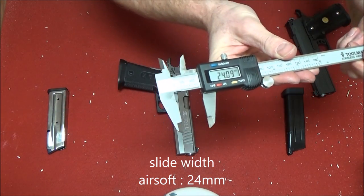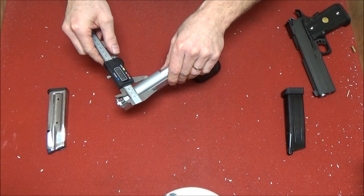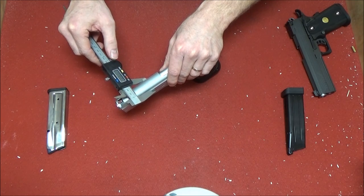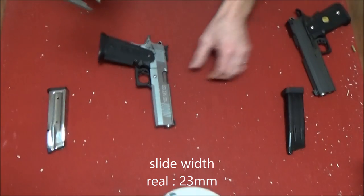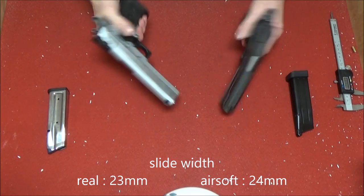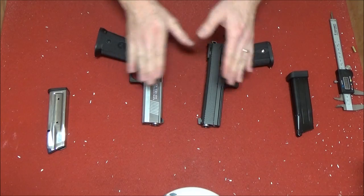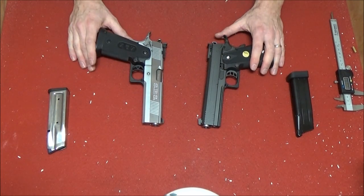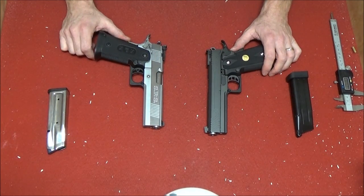About 24 millimeters. And the real steel — 23 millimeters. So that's actually very close. But I know some people are a bit scared: can you use airsoft parts for real steel and vice versa? You know what? I'm pretty sure you cannot, but I'm gonna find out today.